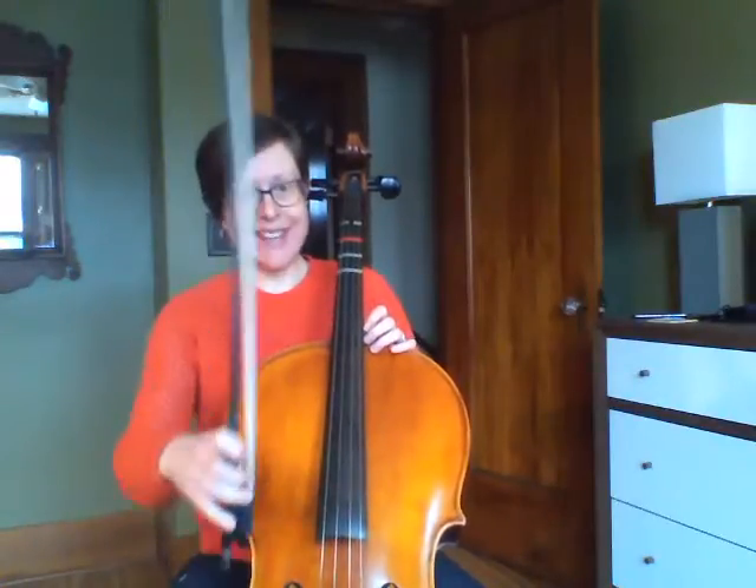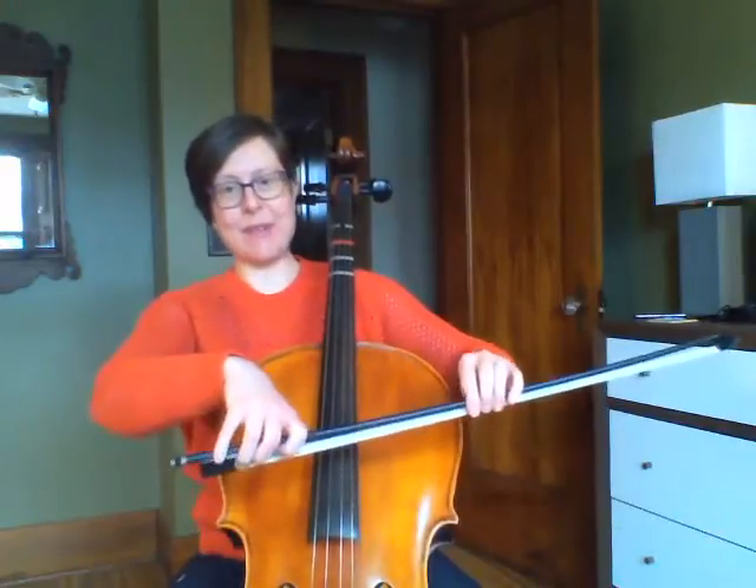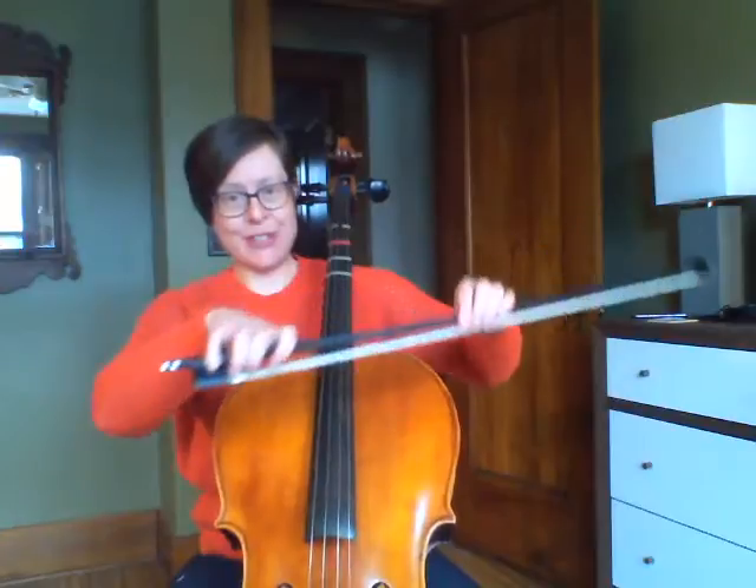As always I'm starting with a good check of my bow hold. Make sure that I'm tilted toward the tip of my bow and see how my bow hold is shaped right there.